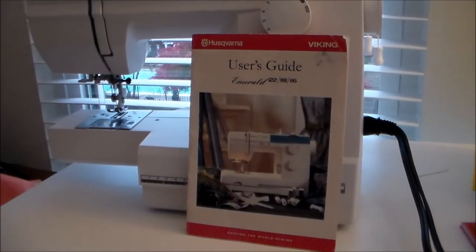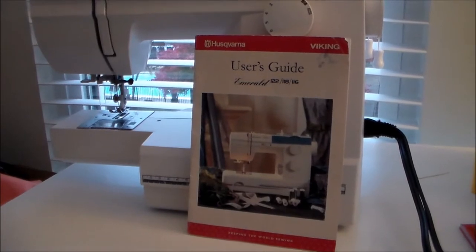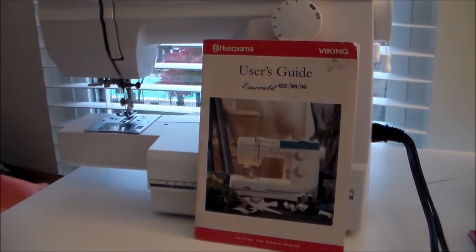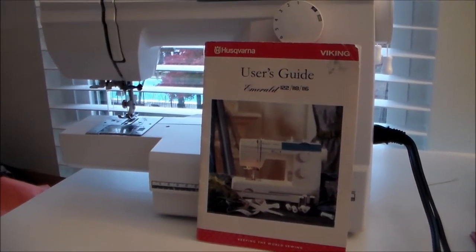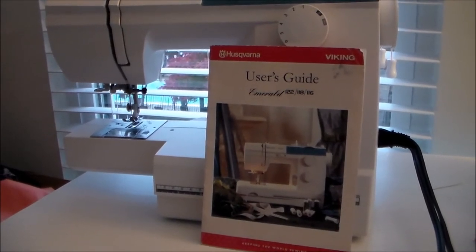Hey, it's Gamori, and in today's video we're going to talk about how to clean your sewing machine, specifically removing lint. This is a very important thing to maintain on your machine because you don't want the lint to build up and possibly stop the mechanisms in your machine.